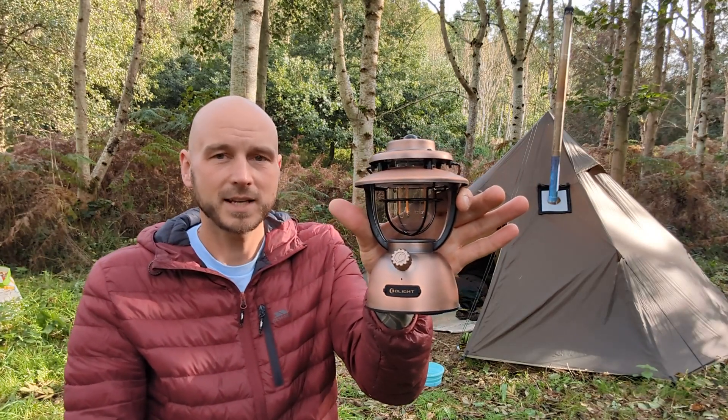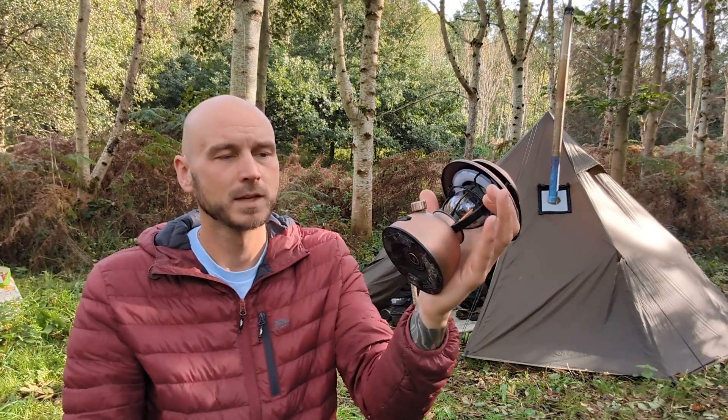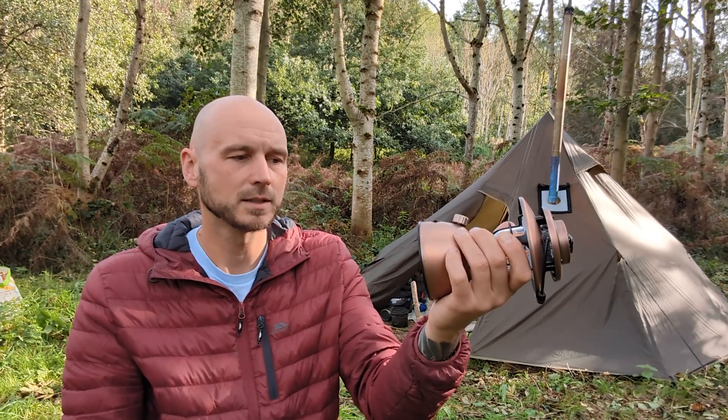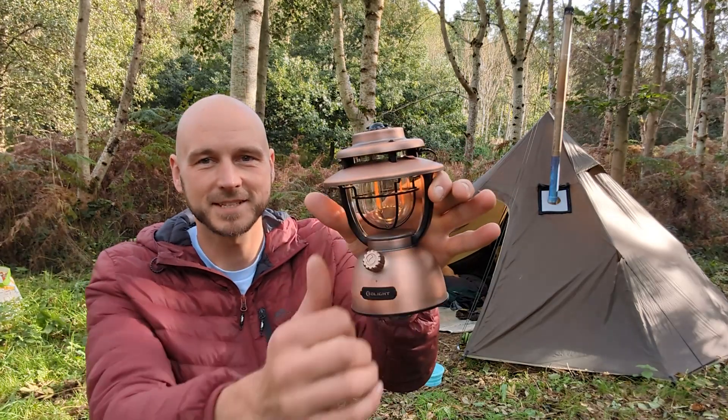Thanks to O'Light for sending me that — I think it's really neat. I'll be using this through the winter and I'll put a link below where you can get one if you fancy it. Thanks for watching!